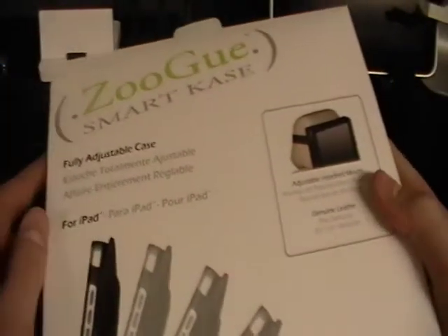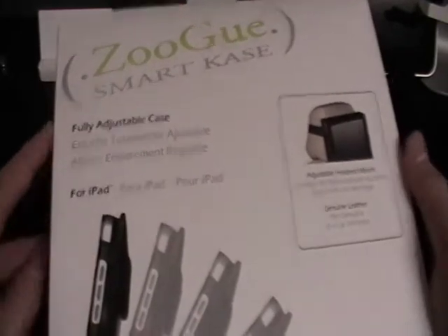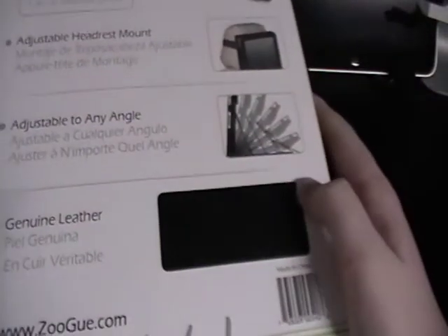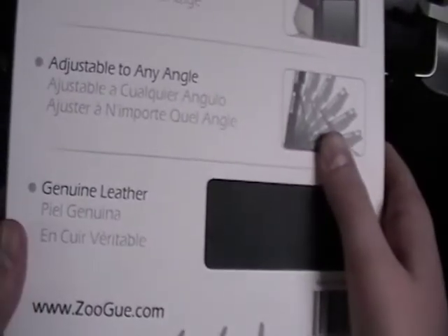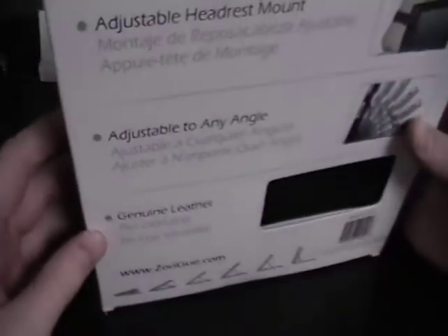I have already opened it but I did put it back in the package. Here's the front of it. Obviously it's a Zulu Smart Case up there, spelled with a K for the case. It's fully adjustable — you can use it as a headstand mount for your car, so if you've got kids or something, or maybe if you just want to watch a movie. On the sides we've got a nice green and white pattern. On the back we've got their website, zugu.com, a couple more angles, a barcode, and a leather sample which is the actual case material. It also has a one-year limited warranty — I'm guessing if it rips or something bad goes wrong, they'll send you a new one.